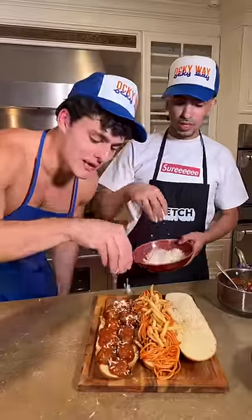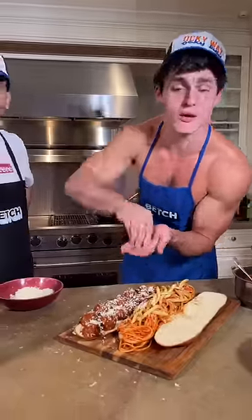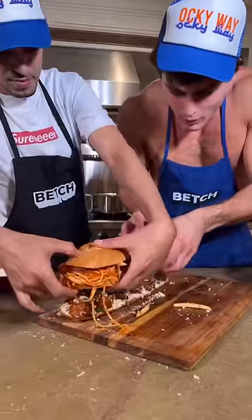Hit it with the Parmesan, bitch! You thought it was unhealthy — we got a little bit of salad. Oh, baby.